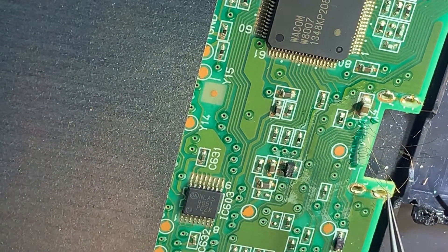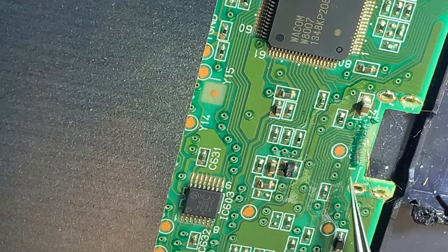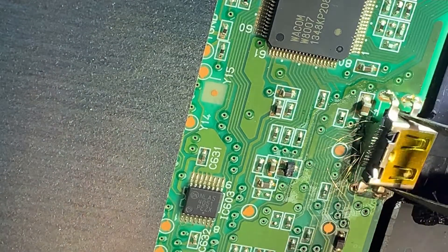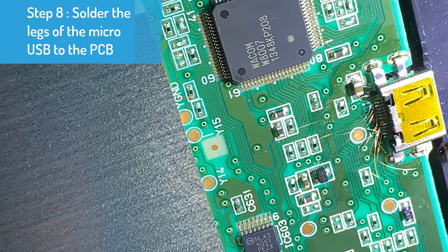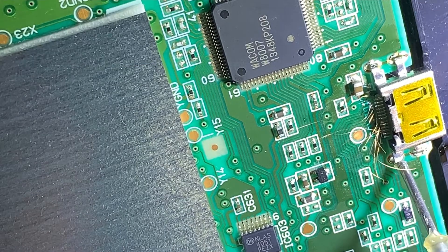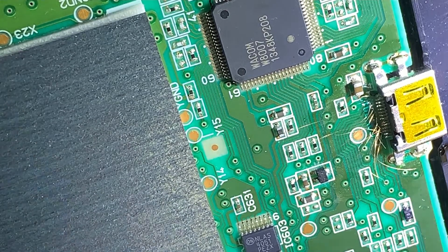Now I have to bend the copper wires backward a little bit to make room for the micro USB port. Like before, I'm going to apply some flux to each of the four legs before I apply the solder onto the legs to secure the micro USB port to the PCB.